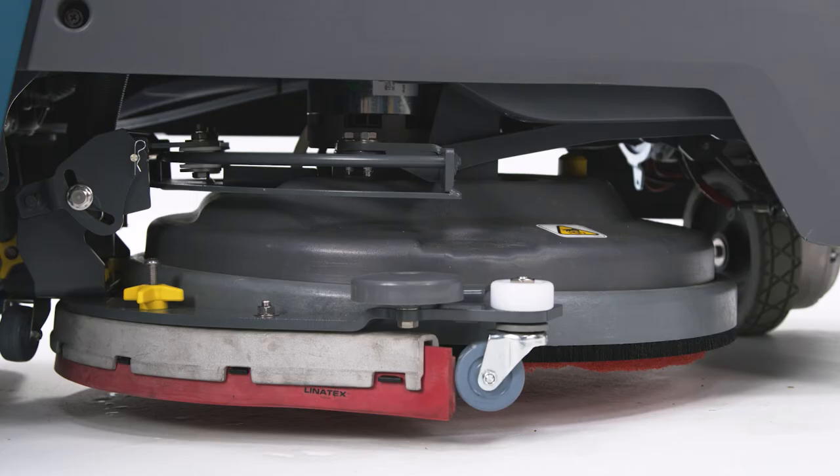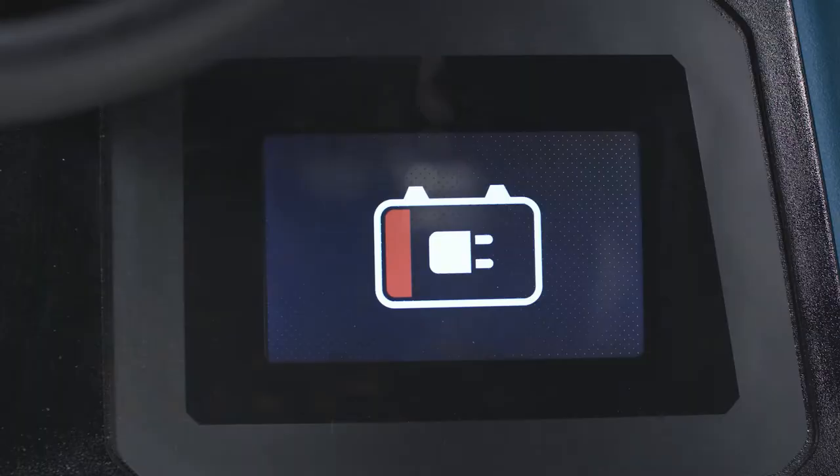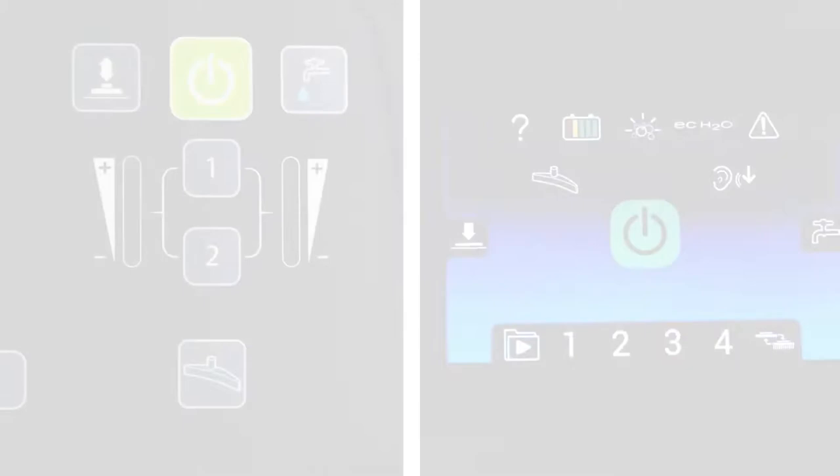With the solution tank filled and your brush or pad, squeegee, and battery inspections complete, it's time to get cleaning. Before we jump on this thing, it's essential you understand how to operate the control panels. There are two options. First, I will cover the Pro Membrane panel.